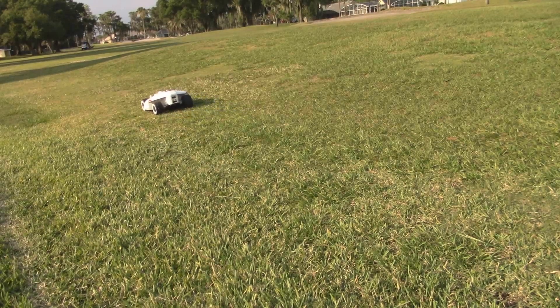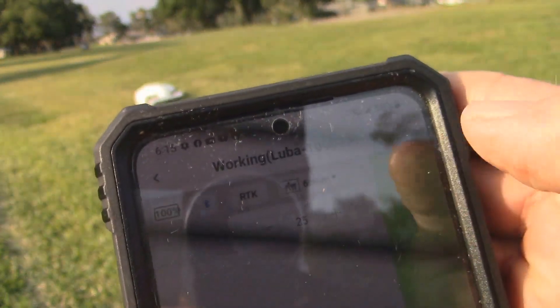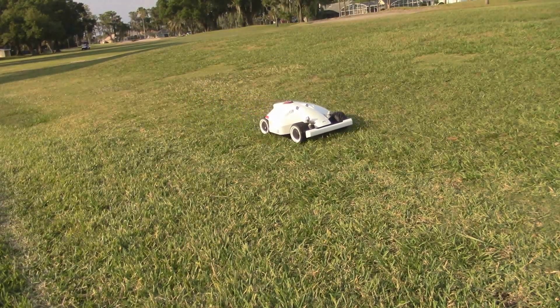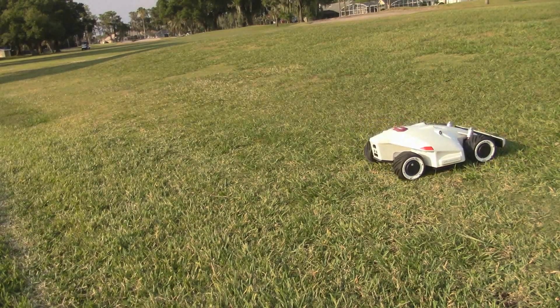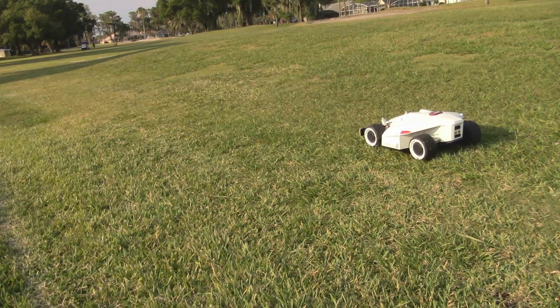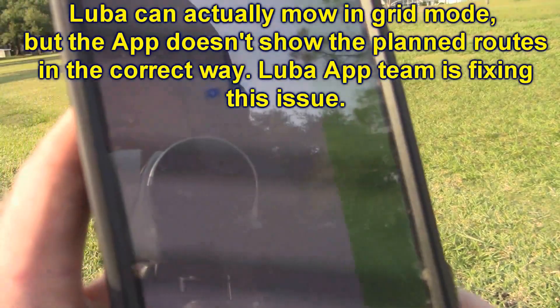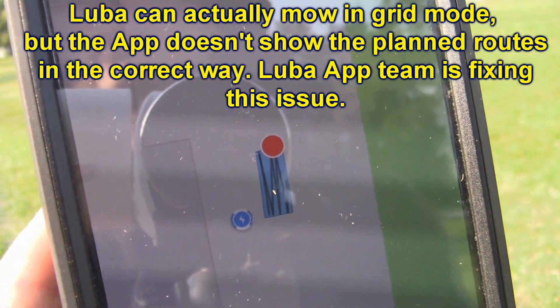It will go lower than that — I can try to go a little bit lower. Now we're at 25. There's its progress, and I'll show you the whole thing from the other camera view so I'm not interrupting.